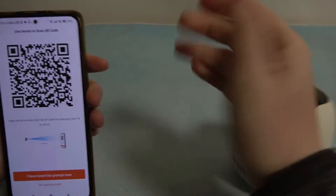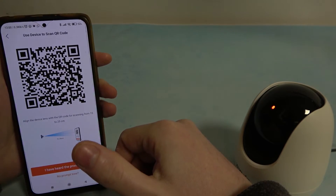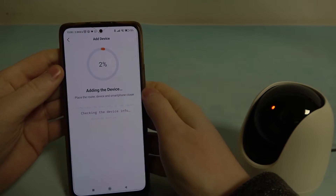Just try multiple different ways to lower the brightness of your screen and aligning the distance between the camera and your phone. I have heard the prompt tone — now we need to click on this button and wait a few moments.